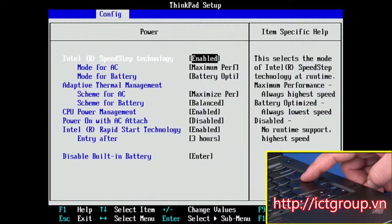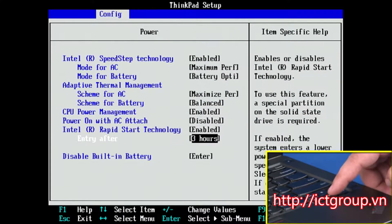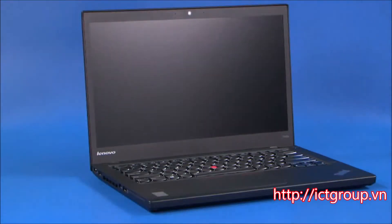The power submenu will be displayed. Use the down arrow keys to highlight the disable built-in battery option and press ENTER. Assure that YES is highlighted and hit ENTER again to power off the system.